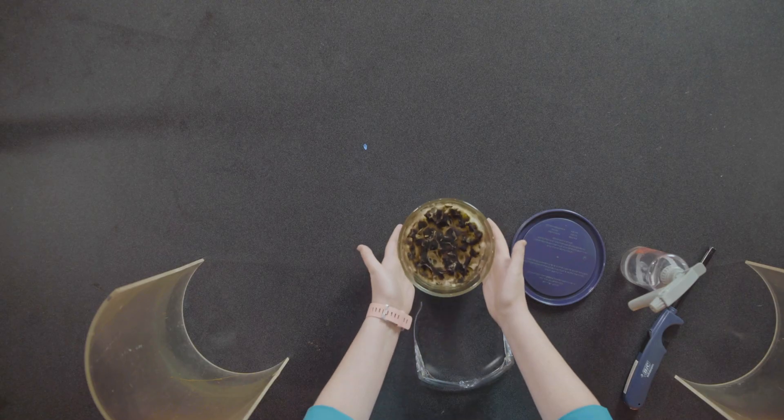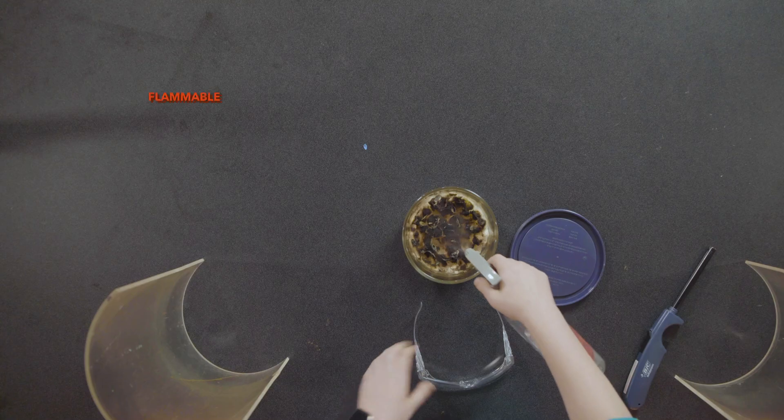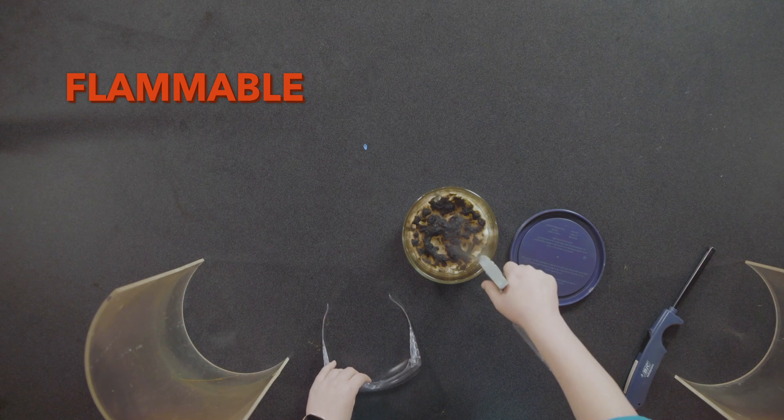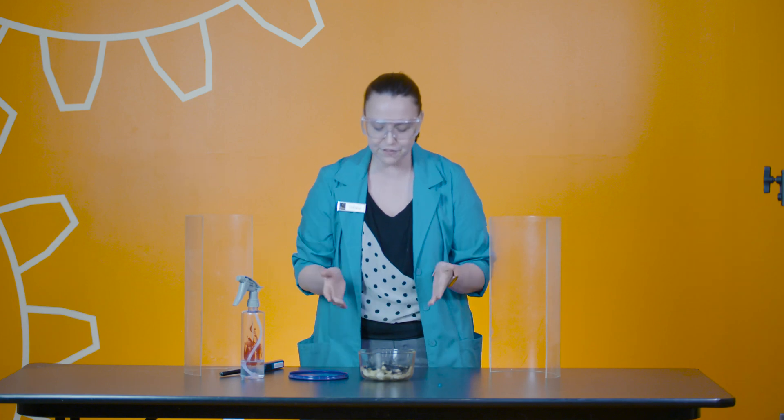What I have here is a Pyrex bowl with a little bit of cotton balls inside. Now I'm going to spray an ingredient that is very flammable — flammable meaning it catches on fire very quickly — and we are going to show you a fire tornado.